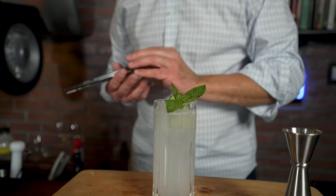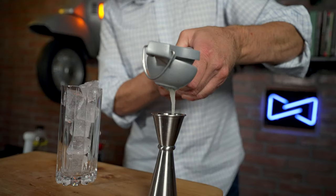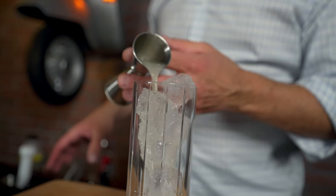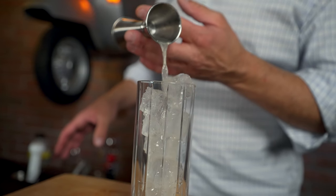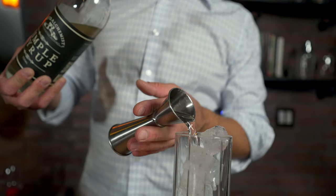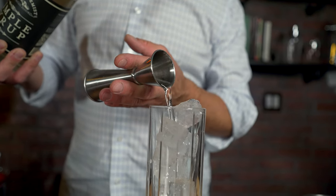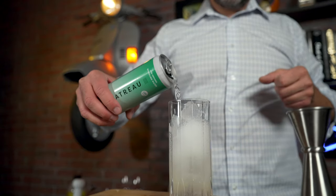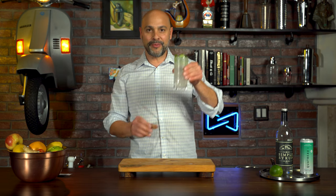So this here is the Cucumber Mint Cooler — very easy to make. I pressed a fresh lime and got one ounce out of it. To sweeten it up, I added half an ounce of Liquid Alchemist simple syrup. Then I topped this with Quattro cucumber mint sparkling water, gave it a stir, added a mint top and a nice cucumber slice, and now it's ready to try.